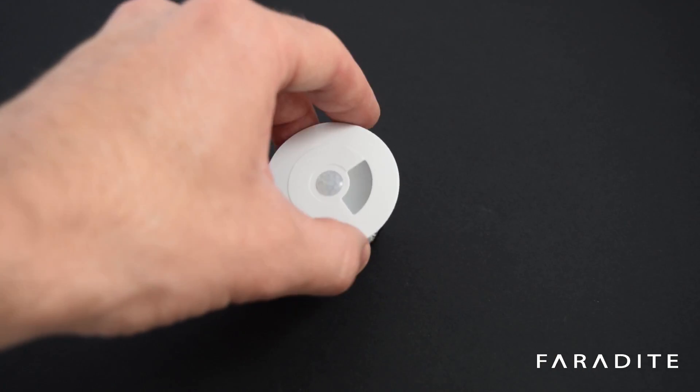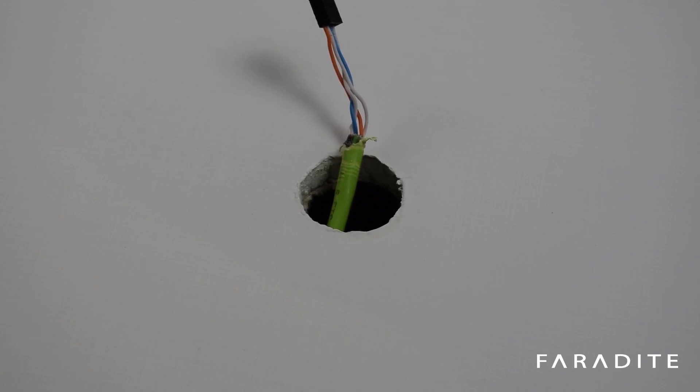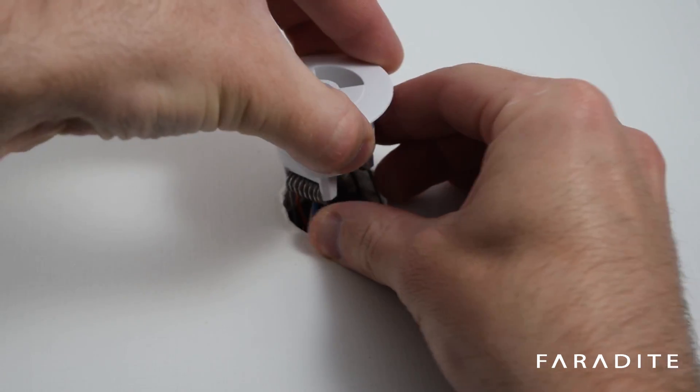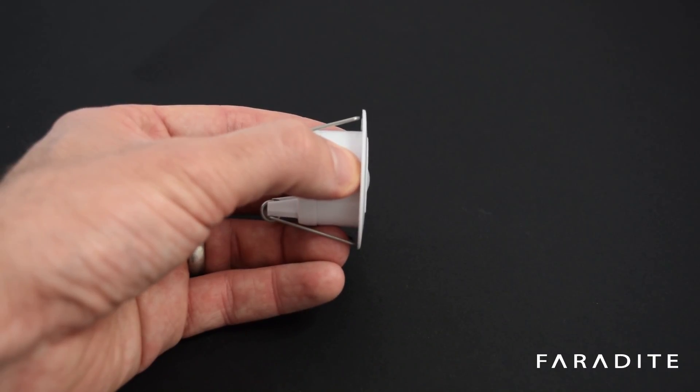We've designed the motion sensor 360 to be installed into a 35 millimeter hole in the plasterboard. The motion sensor sits about three millimeters off the ceiling, as you can see here in the side profile.